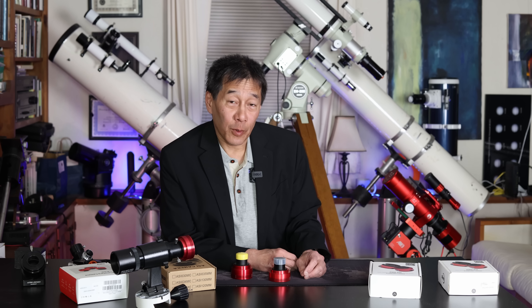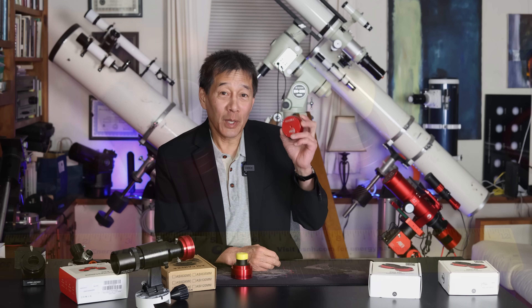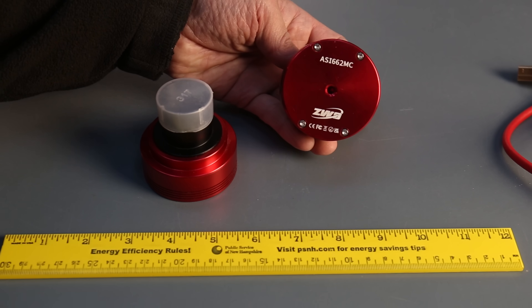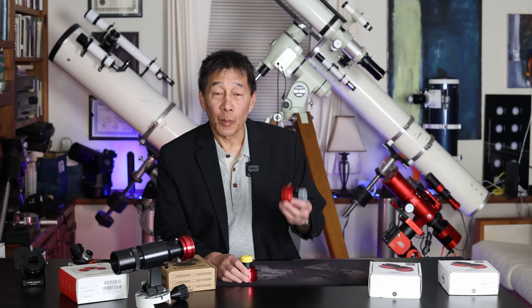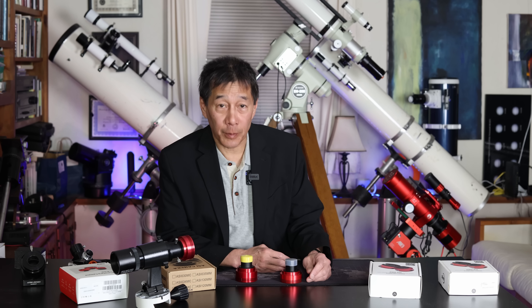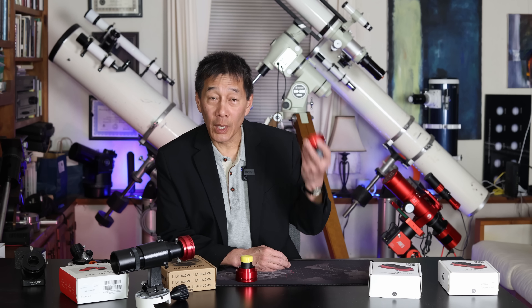Those of you who have been around a while know I've been recommending these for a long time. You need one of these. If you're new to the hobby, these are webcam lunar planetary imagers — this is how you take pictures of the moon, the planets, and the sun if you have proper filtration. With this simple device and a laptop running either SharpCap or FireCapture — those are free — you can stack videos using either Registax or AutoStakkert, also free. This is your only expenditure; all the software is free.